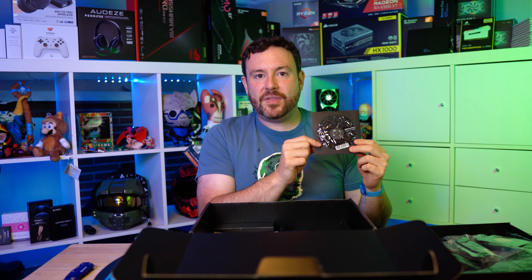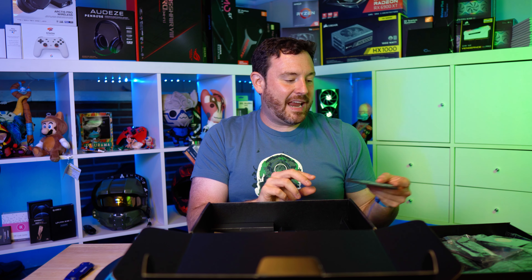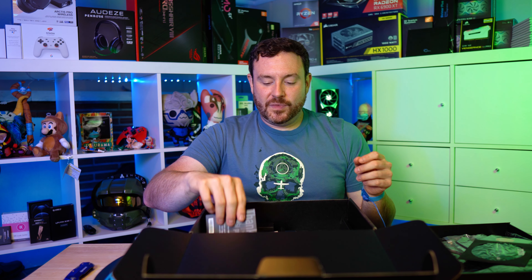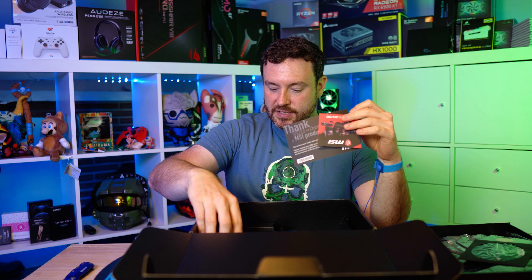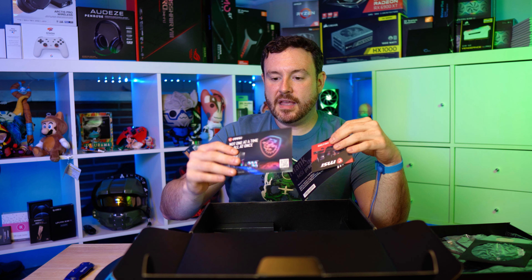Inside as well we have two SATA cables. These are used to connect to the motherboard basic hard drives — a 3.5 and 2.5-inch spindle hard drive. Your older SSDs also use these cables. There's also a nice little MSI logo shield in here.